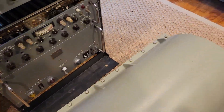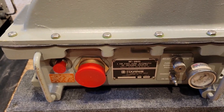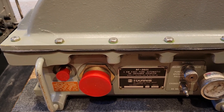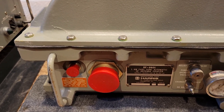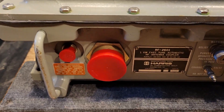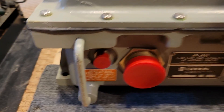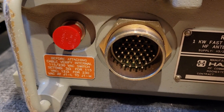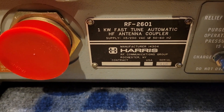Let's take a look at the back of it. On the rear, I will mention that this has never been used — it's never been installed. I got this on eBay for a great price. These are pretty rare; only about 500 of these were made. I have seen one or two others in the wild. My friend in California spotted it on eBay and let me know ASAP. Here is a multi-pin connector — I'm guessing it's 37 or 38 pins — and this is for the control. Here is your RF input, a standard N connector. Here's the nomenclature plate: 2601, one kilowatt fast automatic coupler.